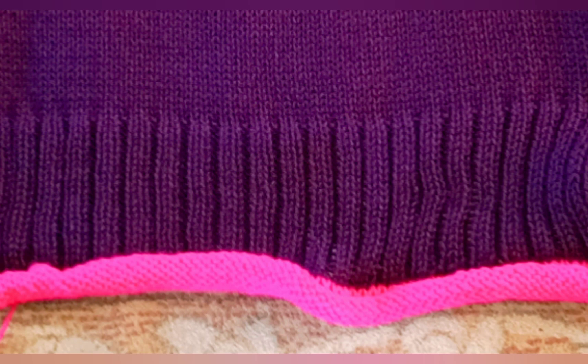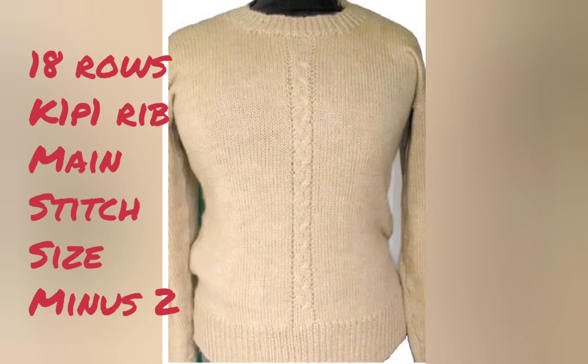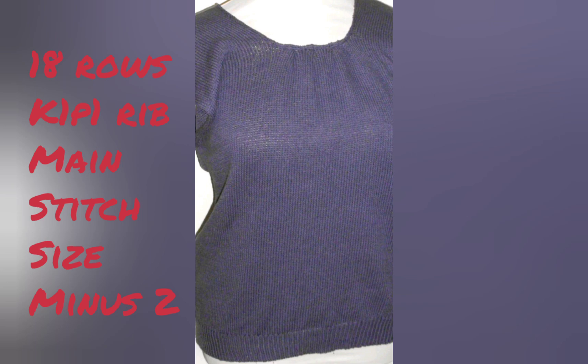Here's an example of knit 1 purl 1 ribbing worked at a tighter stitch size than the main knitting in the same shape of sweater. This one is from my Made for Mid-Gauge book. To get this look you would knit 18 rows of ribbing at two to three stitch sizes smaller than the main knitting.